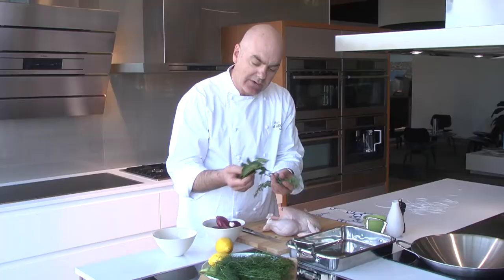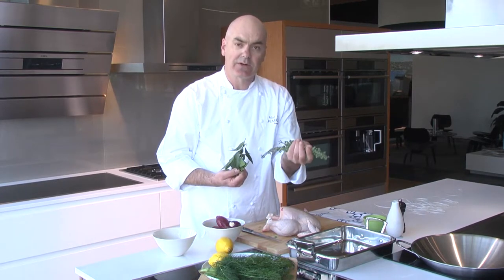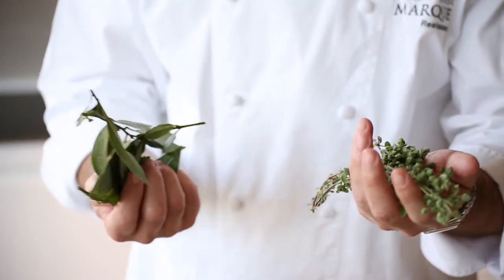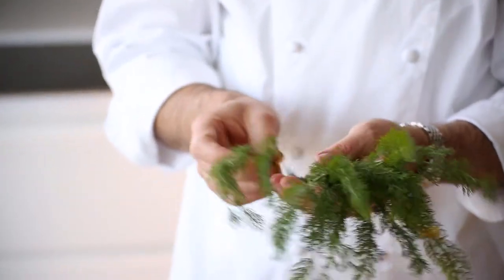We have fresh bay leaves. Always use fresh, never dry. So if you don't have this, you could use perhaps fresh thyme. People use lemon thyme, but I'm not a big fan, so just straight thyme. I've also been out yesterday and actually foraged a little bit of wild fennel.